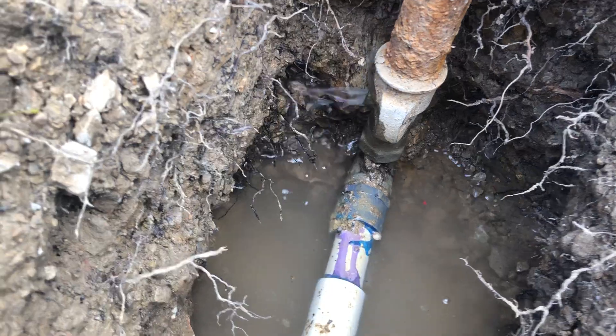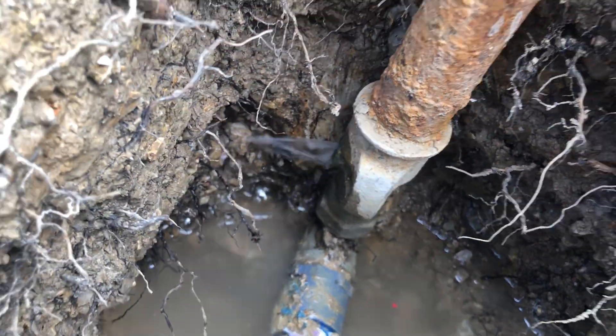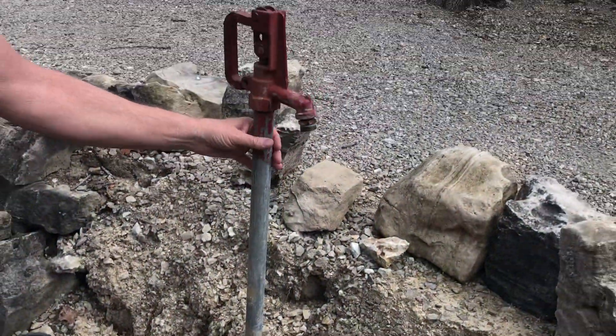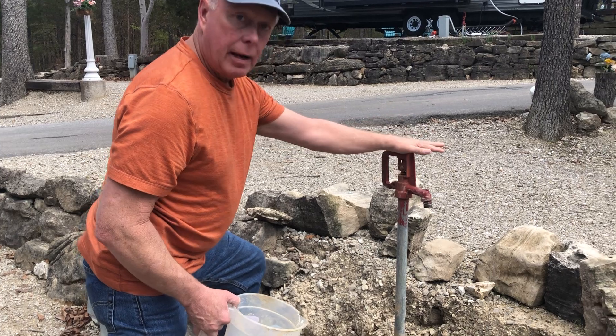Out the weep hole at the bottom. The water is coming out of this pipe that went up to the head. This whole pipe now is draining out down there, and that's what makes this frost-free.